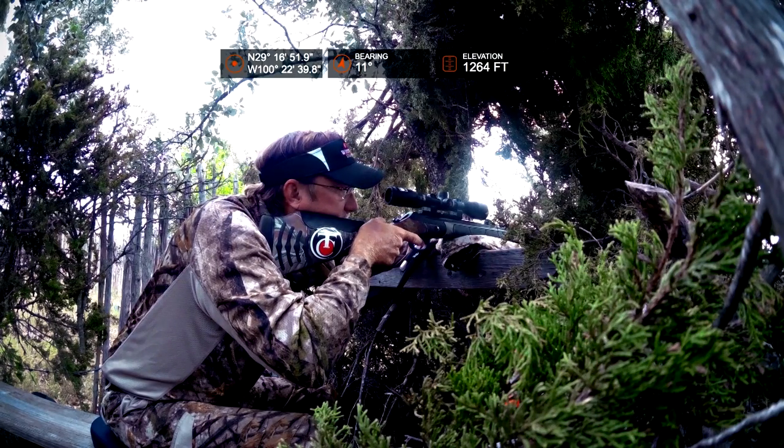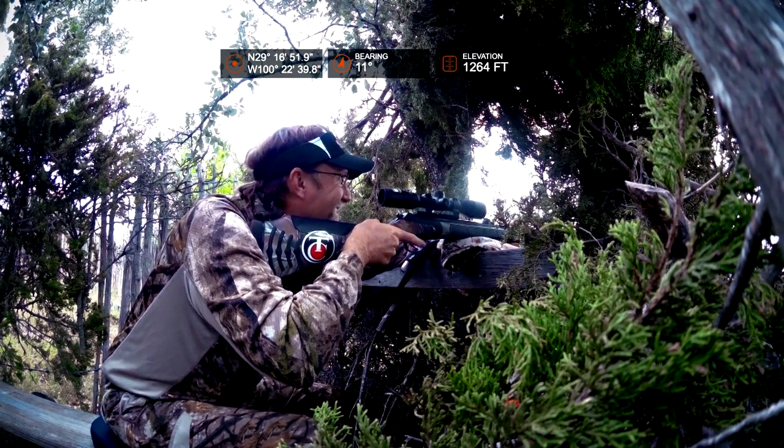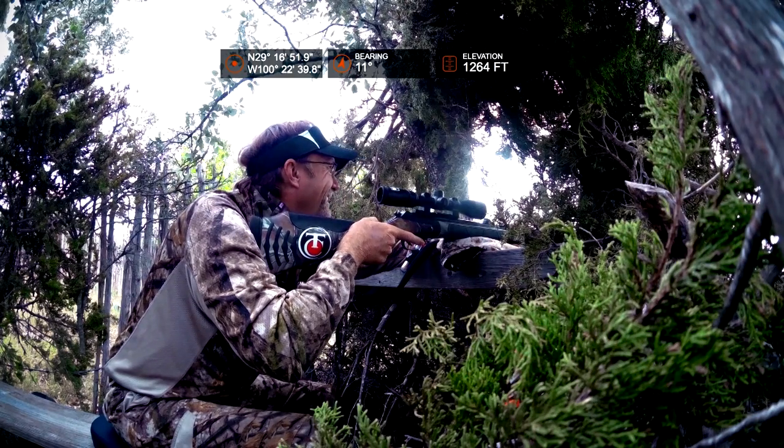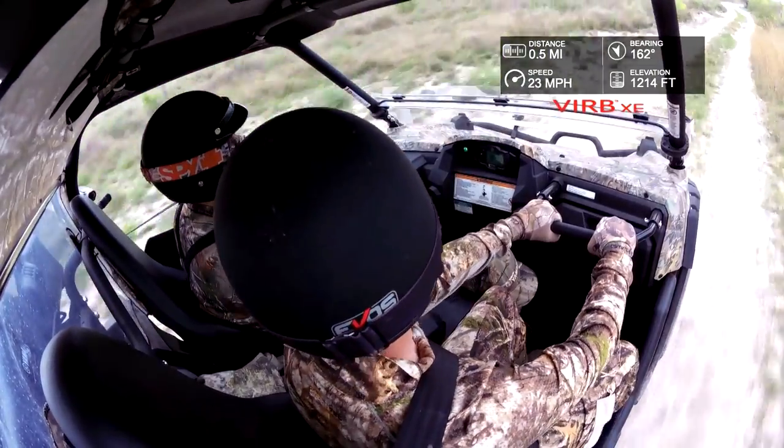For me, what I like about the Garmin VIRB is its simplicity and its ease of usage. It's not something that I have to spend a ton of time reading an instruction manual for. It's basically take it out of the box, charge it up, take it into the field, and turn it on. The basic user settings out there primarily cover the majority of my needs.